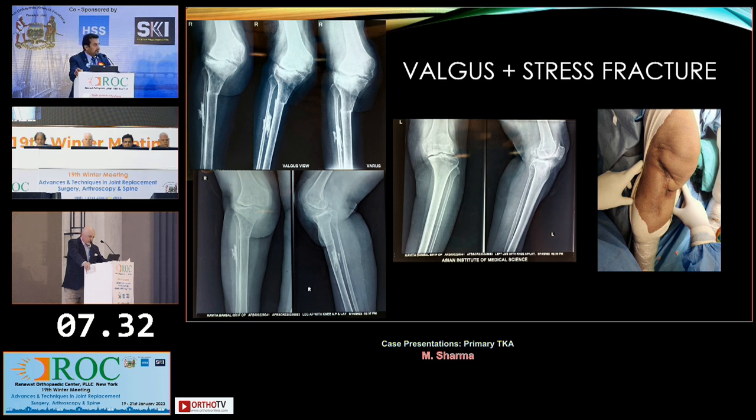We can continue our discussion on the stress fractures on the right side. A bone metabolic workup was done — she had osteoporosis, her DEXA scan was bad, and the ALP was raised.